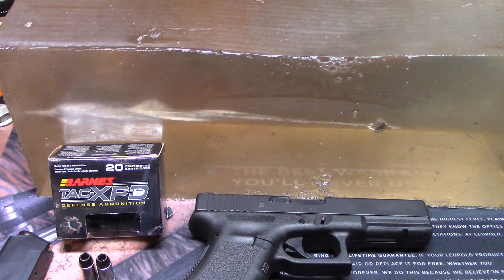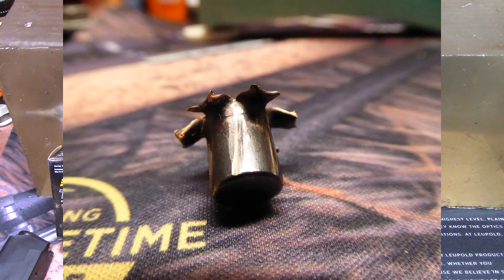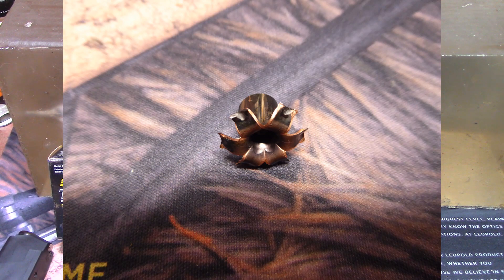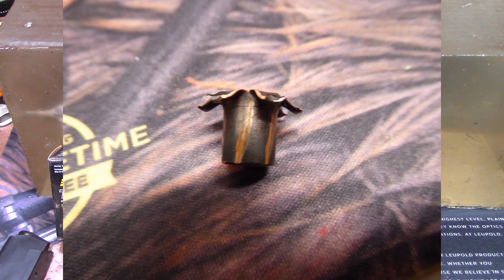There really wasn't much else negative to say — this was a really good round. If you've watched my other videos, you've seen problems with rounds getting clogged up with denim, from Cor-Bon to some of the Hornady. The Barnes went through four layers of denim into the block with great performance, like a champ. If you're carrying a 40 and haven't looked at the Barnes TAC-XPD yet, do it. From what I've seen, it's a really good round — hopefully this has been helpful, and if so, please like or subscribe.